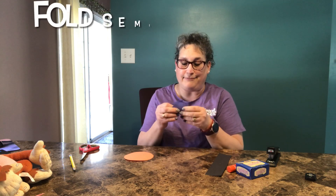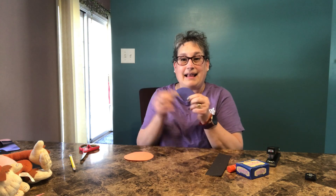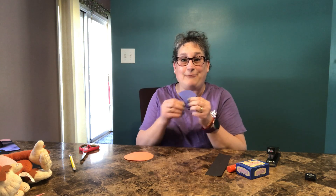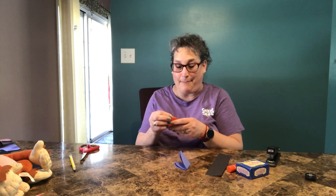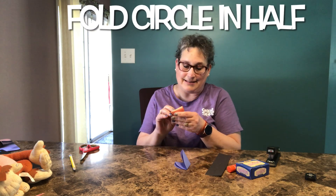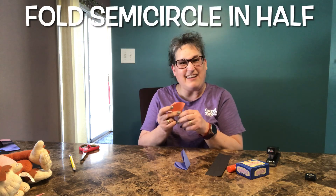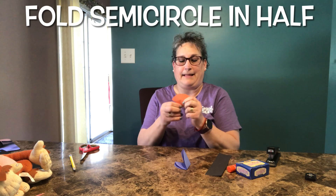Then we're going to fold it in half again, so it looks like this. And we're going to do the same for the orange one — fold it in half to make a semicircle, then fold it in half again. It kind of looks like a little fan, doesn't it?